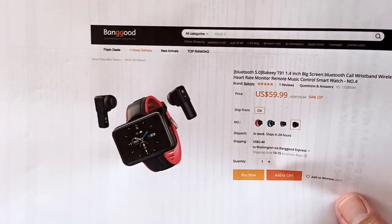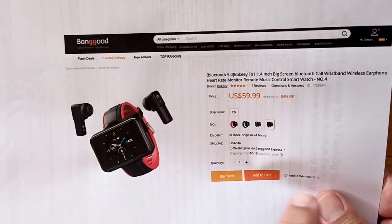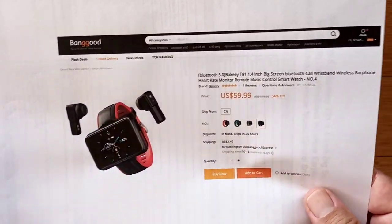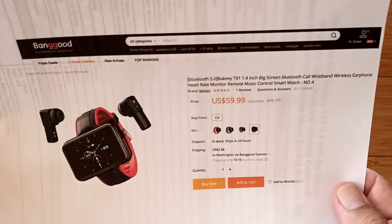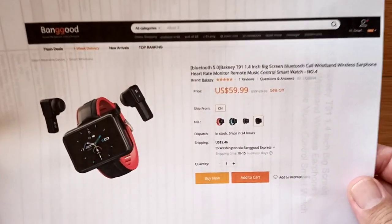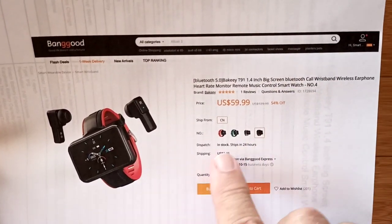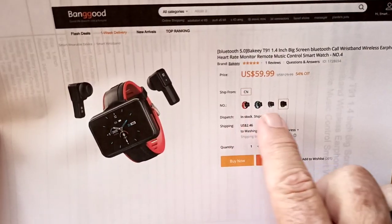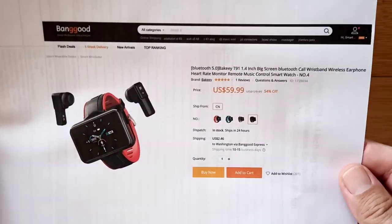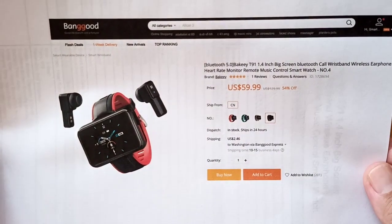Banggood is where we get these from — check the show notes for the buying link. We're looking at 60 bucks and we'll try to get you a discount. They're pretty good about that, and usually within the first two weeks to a month you can get these at a good discount price. This is color number four, which I think is the red. They have different band colors, and of course you saw the faces — you can color coordinate any way you like. Have fun with the T91, and we'll see you again soon. Thanks for watching.